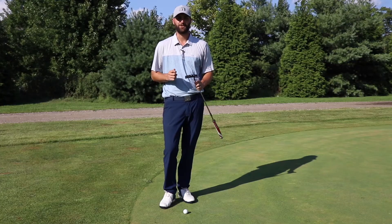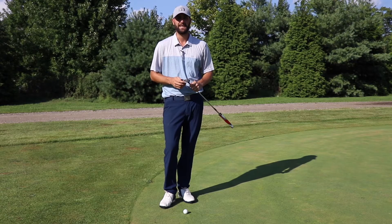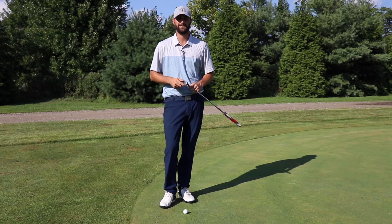So remember, if you're on the green make sure you mark your ball. It's going to give you an opportunity to make sure it's nice and clean, it's also going to be great etiquette, and it's going to eliminate any unnecessary penalty strokes.